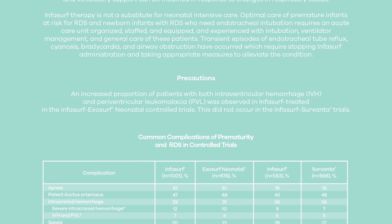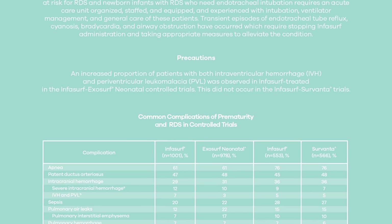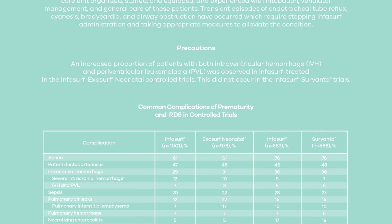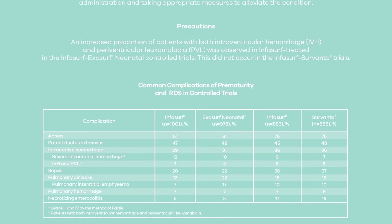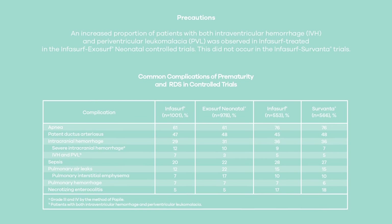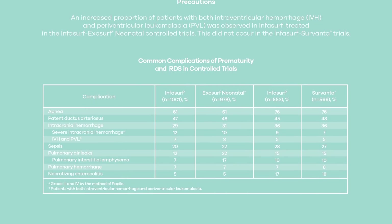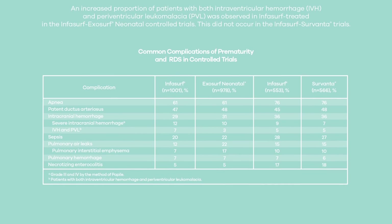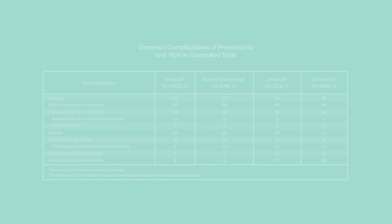Precautions: An increased proportion of patients with both intraventricular hemorrhage (IVH) and paraventricular leukomalacia (PVL) was observed in Infasurf-treated patients in the Infasurf/Exosurf neonatal controlled trials. This did not occur in the Infasurf/Survanta trials. The incidence of other common complications of prematurity — apnea, patent ductus arteriosus, intracranial hemorrhage, severe intracranial hemorrhage, sepsis, pulmonary air leaks, pulmonary interstitial emphysema, pulmonary hemorrhage, and necrotizing enterocolitis — were similar in Infasurf-treated and active control-treated patients.